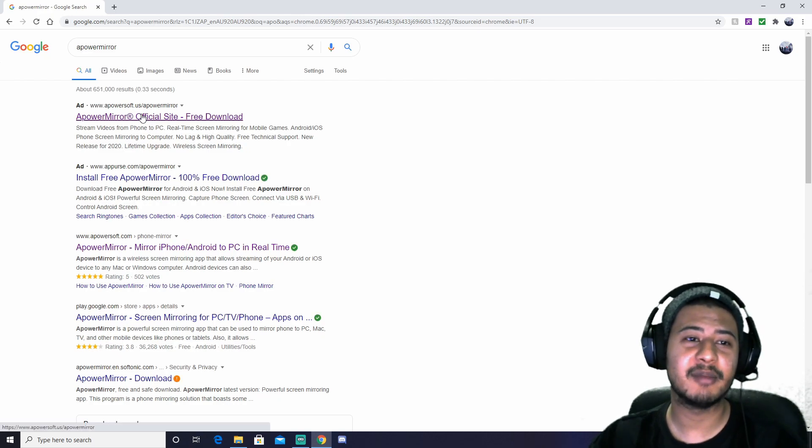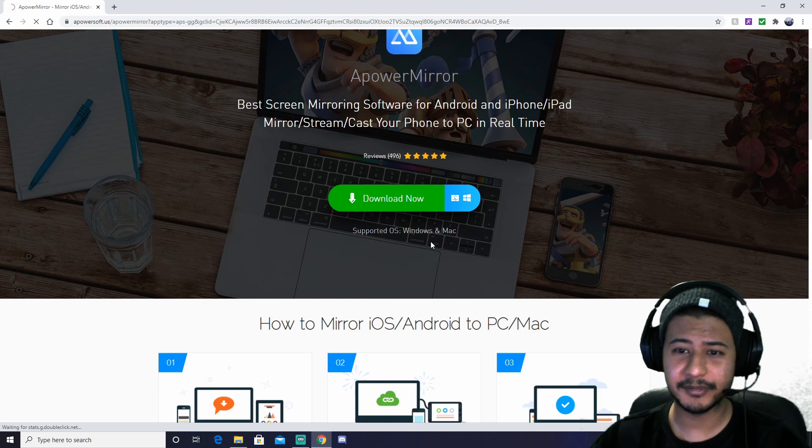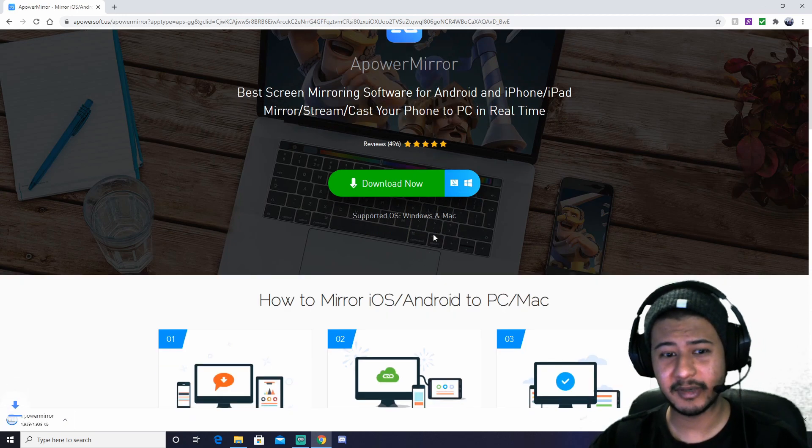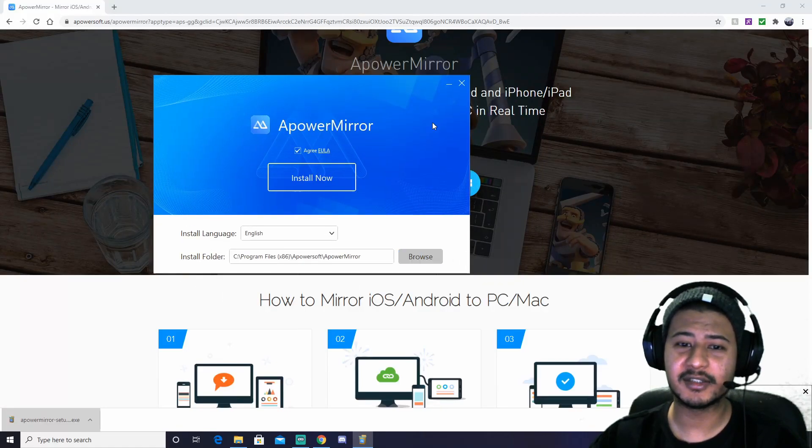First thing — go to apowersoft.us on Google. Download it. It goes on your Mac, but I don't know about Mac at the moment. Just install it.